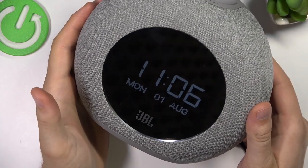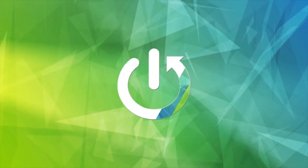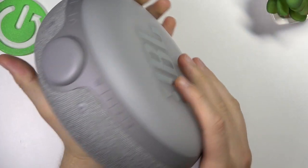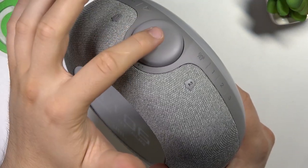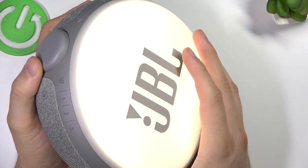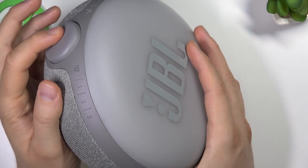Welcome guys, today I am with the JBL Horizon 2 and I'm going to show you how you can power on and power off this light at the back. Currently it's turned off. To power on, just click this button once — as you can see it's turned on. To power off, just click here another time — as you can see, it works.